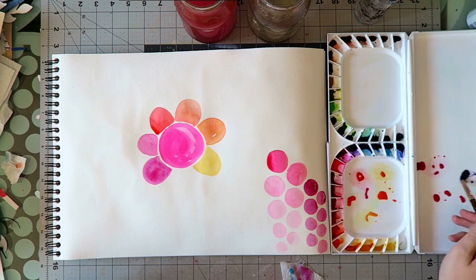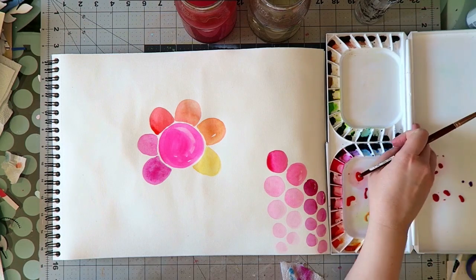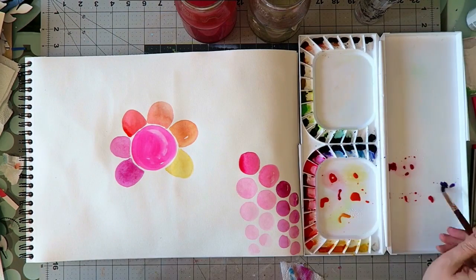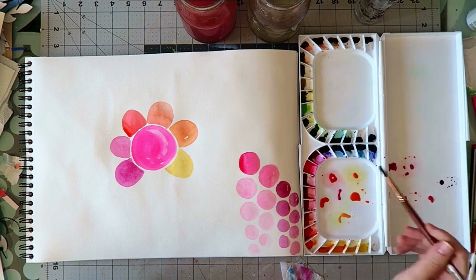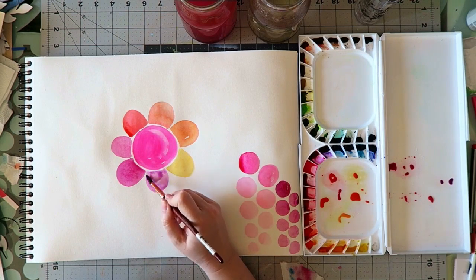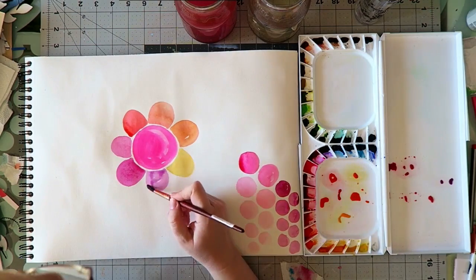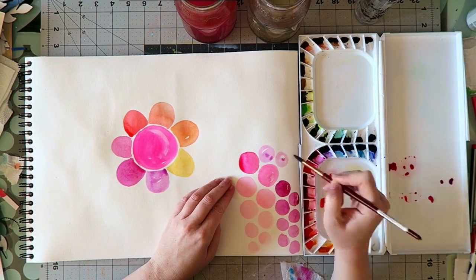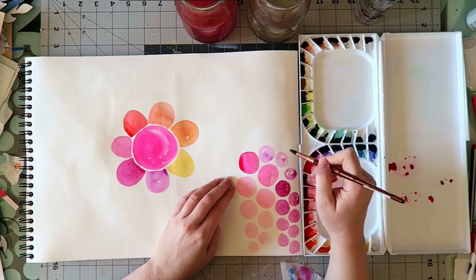...how such a color that might seem really garish to some people — no offense if it's your favorite color — can be amazing when you mix it with other colors. I'm kind of going through a mixing exploration here.